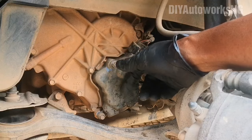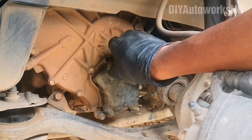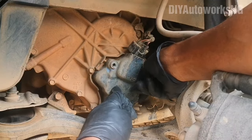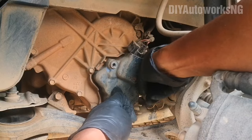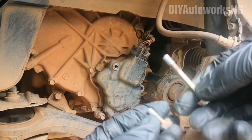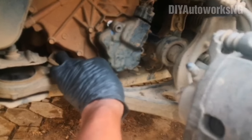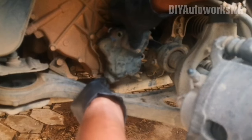First thing is to take off this cover to the transmission range switch — I've already loosened the bolts. Take note: the front bolts are short, but the rear bolt is long, as you can see by comparison. The lower bolt is the same size as the one in front. Take note of that, and then remove the cover.